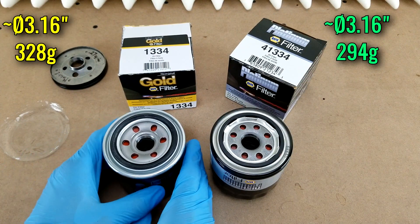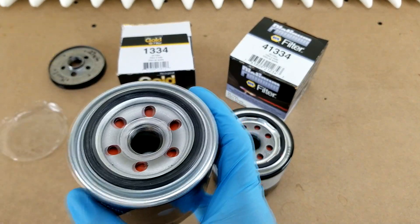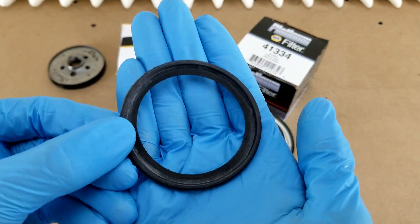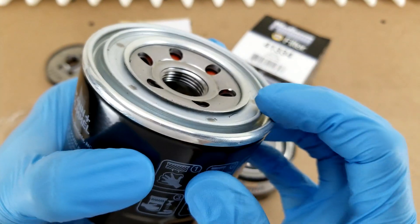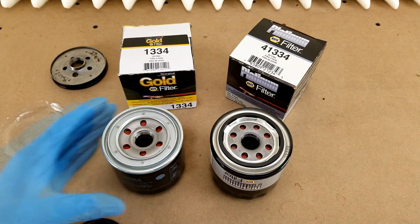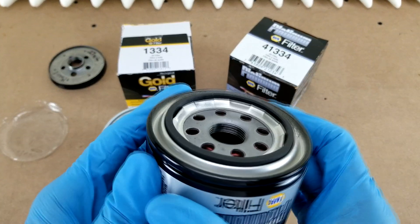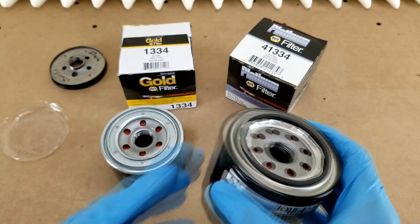I'll put size and weight on the screen so we can move on to the underside where we can take a look at some of the details there. The first of which is the gasket design. The Gold has the design that I prefer, which has a lip on the ID of the gasket itself, which engages an undercut in the track on the bottom of the filter. This provides a mechanical lock to give you better protection against double gasketing than the more traditional rectangular cross-section gasket that you get on the Platinum filter.